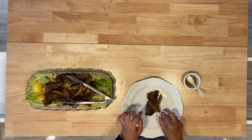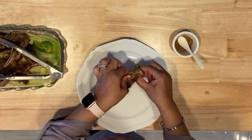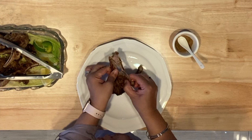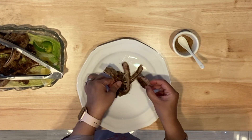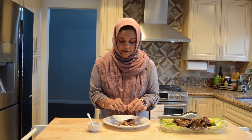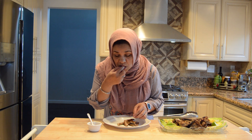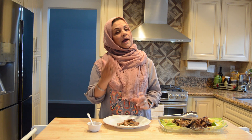Let's show you the finished chops. It's so moist, but the char on the meat is perfect. Bismillahirrahmanirrahim. The seasoning is perfect, and the char on the meat with the lemon — you have to try it!